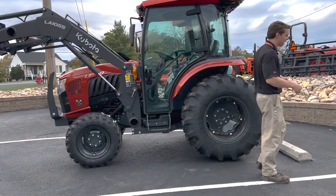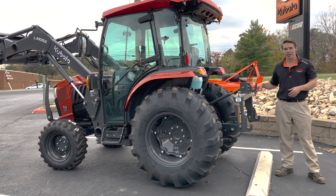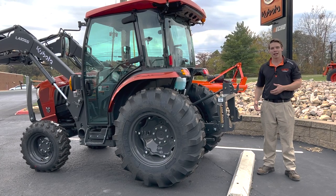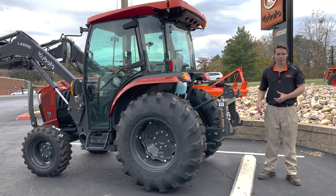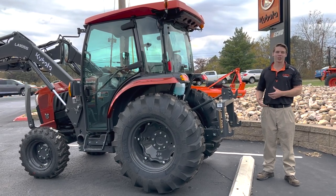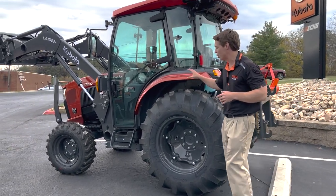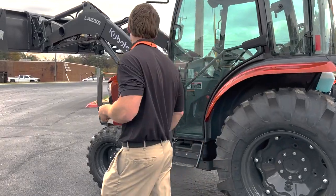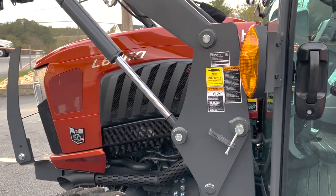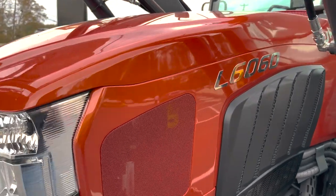Come around to the back and you'll see one extra thing they included: a quick hitch. They put the Land Pride QH15 quick hitch on it with adjustable top link, painted in that same color as the loader and rims. If you buy one of these L6060 50th Anniversaries, you're basically one of a kind. It has a very pretty dark sheen — looks totally different in shade versus sunlight, but Kubota did really well with that metallic color.